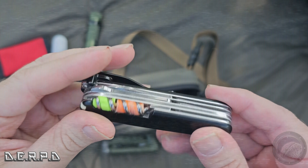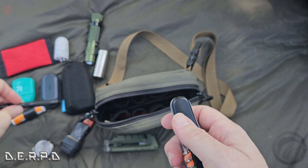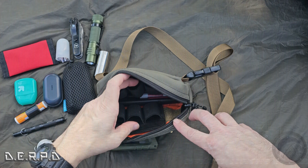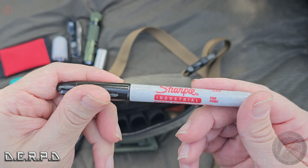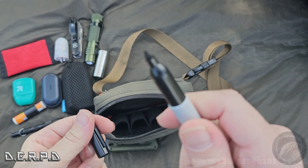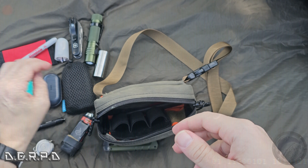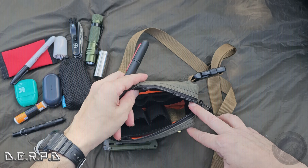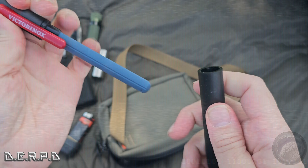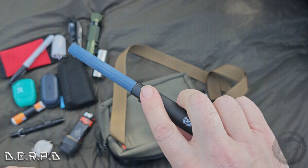The flashlight I'm carrying is the Sofirn SC31 Pro — a really bright flashlight for about 40 bucks with a lot of utility. It has a strobe mode, a magnetic back so you can stick it to metal surfaces, and that diffuser cap converts it into a lantern to light up a whole area. I also have a headlamp I'm going to add in here, but this is my main light for now.